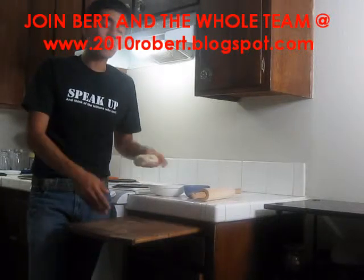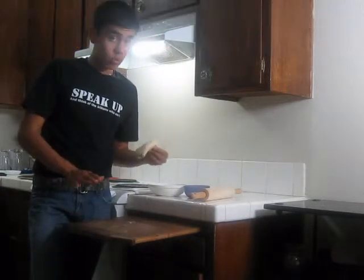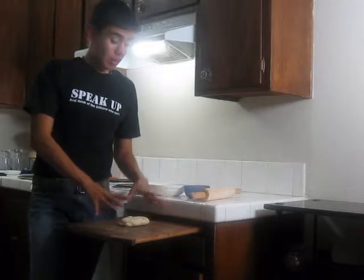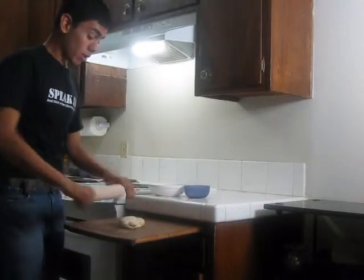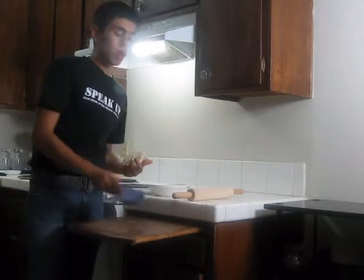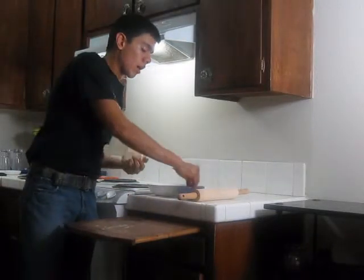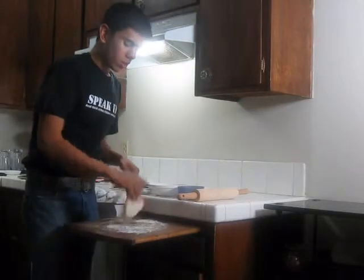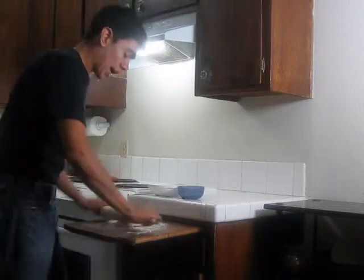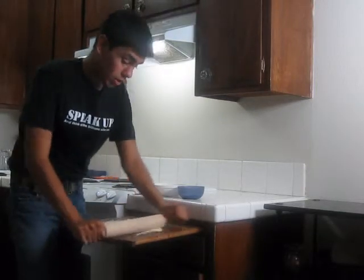Now we're going to roll the dough. I'll be honest — I don't really know how to roll dough, so you might end up with a square pizza and I apologize for that. I always like to have a little extra flour next to the rolling area and I start by putting some flour on the surface where I'm going to roll. You guys might know how to do this better than I do — it's like having a baby and not knowing how to take care of one.